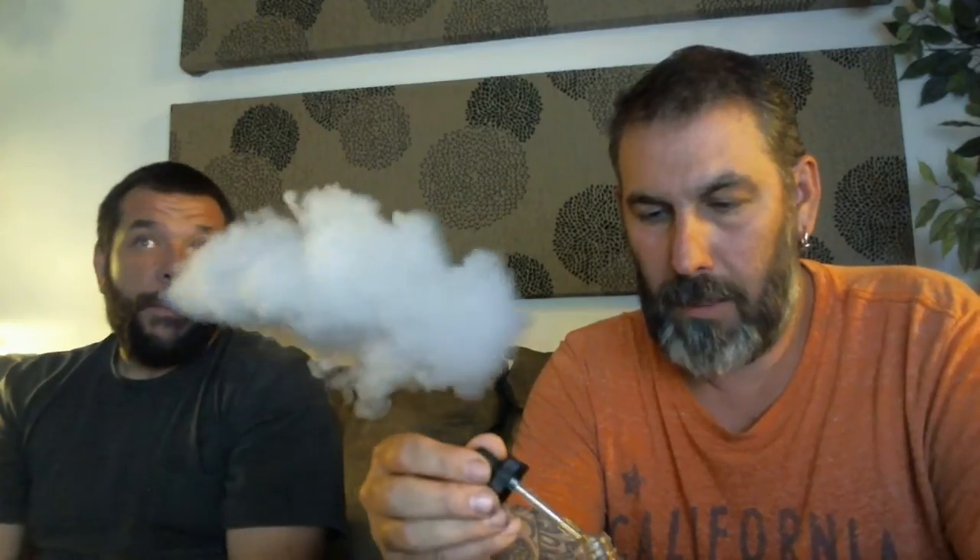Even though I've vaped this a lot, I've never actually tasted it like this — physically tasting it off the dripper. Yeah, that's thick. When you taste it physically like that, it tastes a little bit bitter, a little bit chemical. It's definitely not a shining moment. Some juices taste really good like that and some just don't.